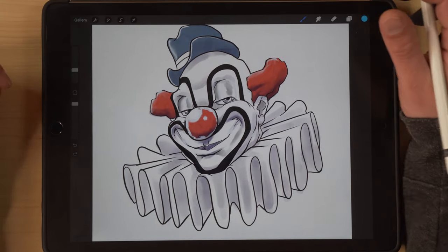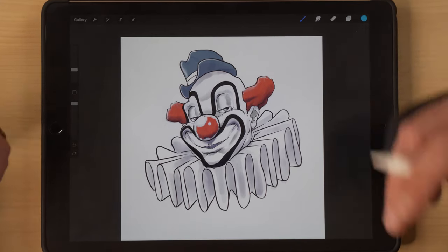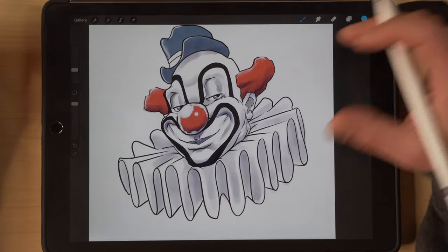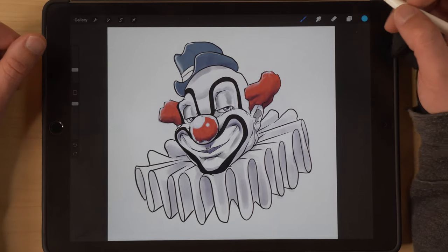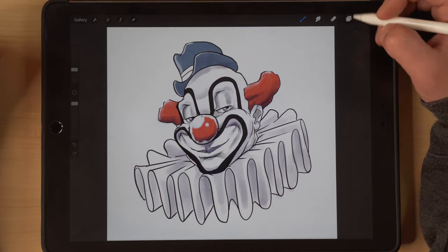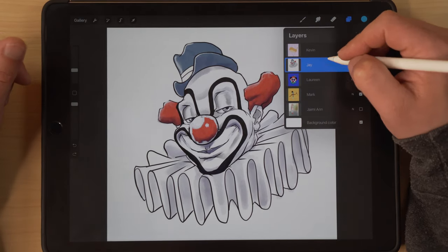I will definitely get to making a new tutorial on doing faces as well as bodies. But yeah, this is just so so good. Jay, like I said, fantastic artist — super impressed with all his work. Really happy to have him in the group. Can't wait to see more of what he comes up with. Check him out on Instagram — link is below.